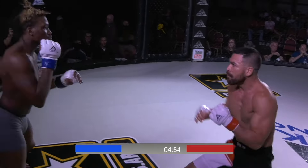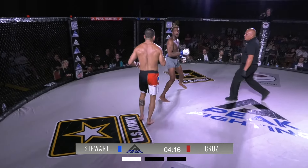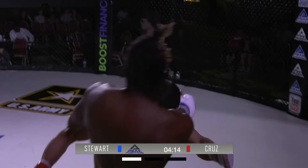Giovanni actually with a little smile there, obviously enjoying the game of it. Big overhand from Giovanni. A nice left there to frame out — I don't know if it was a strike or a frame, but... and a great outside trip there. Steps over. Roderick puts him into the half guard and looks to secure that overhook.